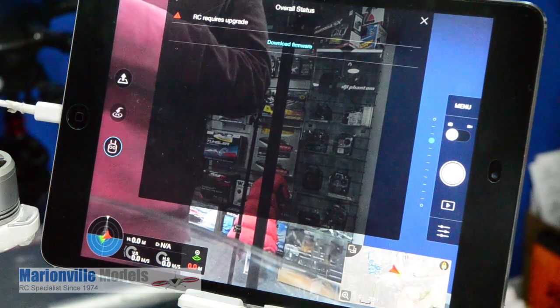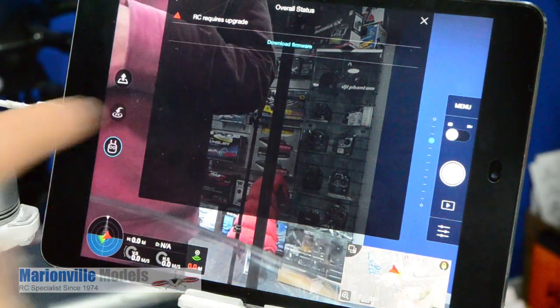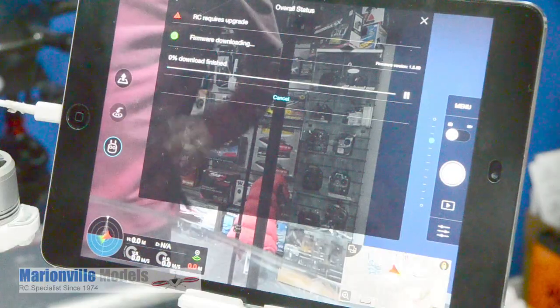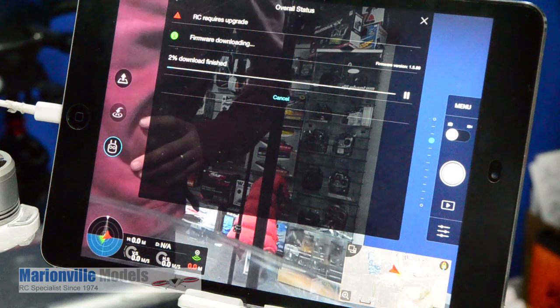So now you see we've done the craft but now we need to do the controller, which is basically a similar process again. Hit download.